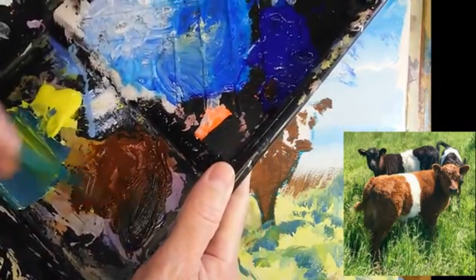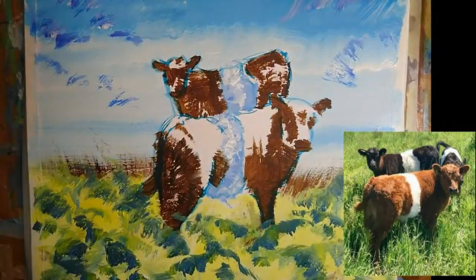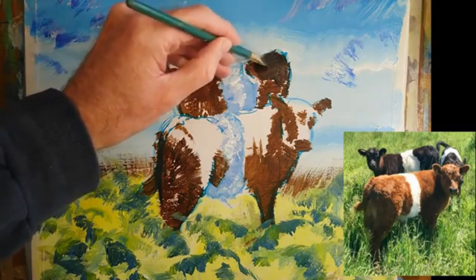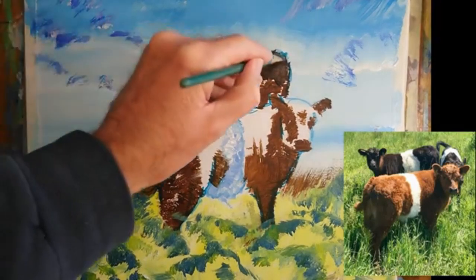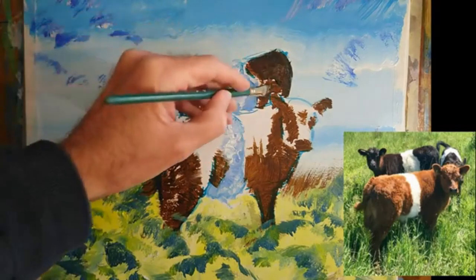I've got my burnt umber. Let's grab some of the ultramarine blue and a little bit more of that. And then we'll see if we can begin to bring this one in the background to life. So I'm going to begin by painting over almost everything that I've done in terms of the pure burnt umber. The idea there is I hope that when this fairly thin coat that I'm putting down now dries, some of the underlying shadow work that I've put down already will still show through.